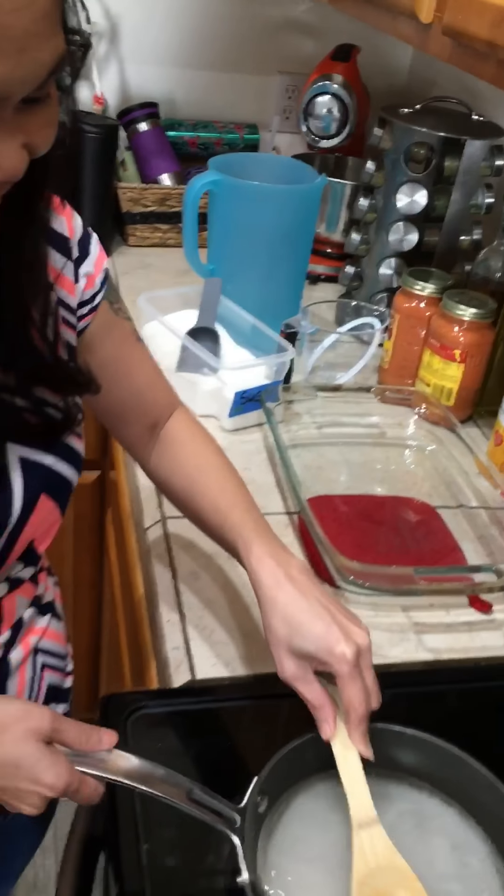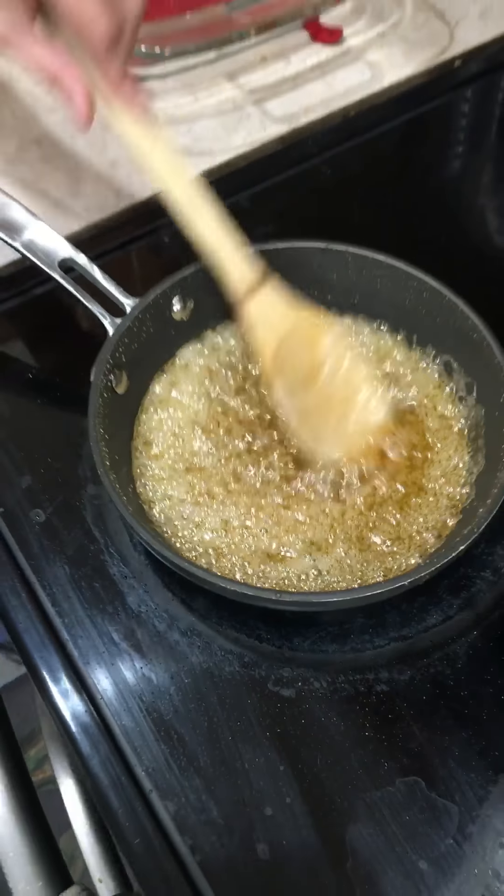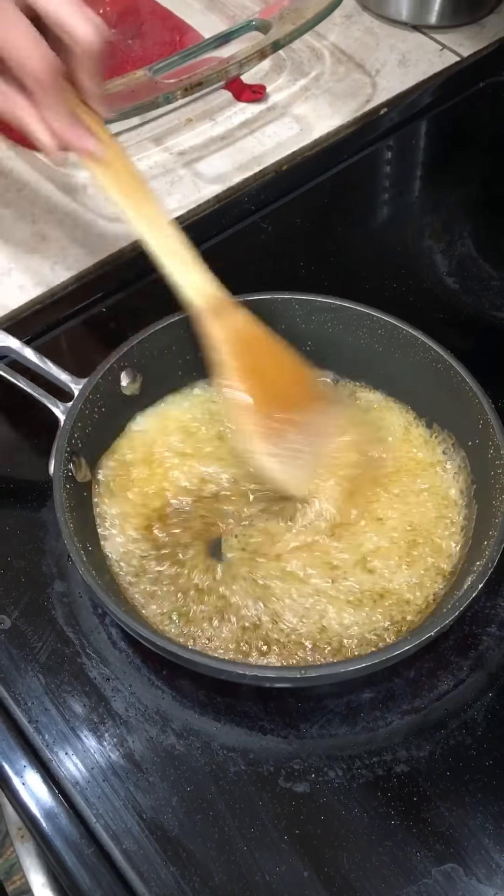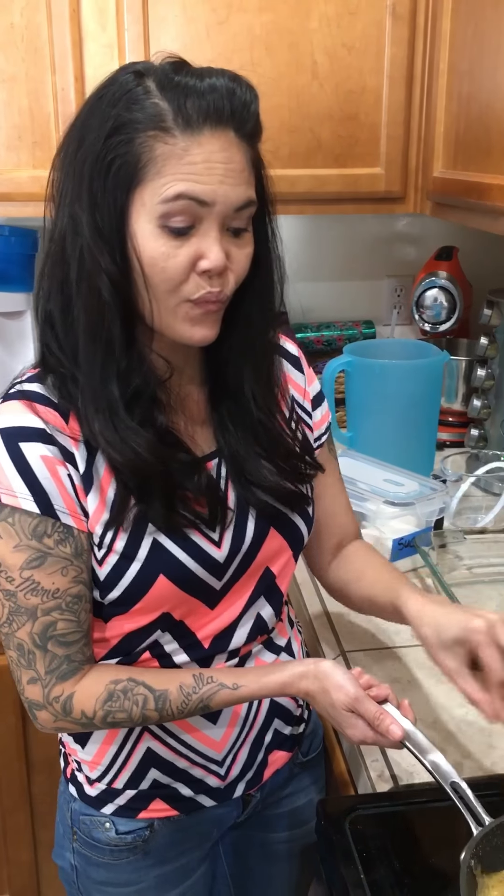I knew there was something missing! I don't remember — when's the last time you made leche flan? In the Philippines — over 20 years ago! Let's hope it tastes the same. I think it's caramelizing. It takes about 10 minutes on medium-low heat and it has to turn brownish.